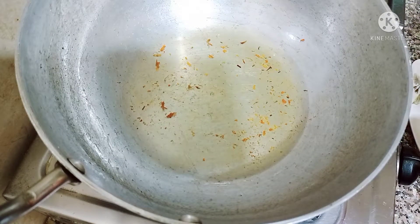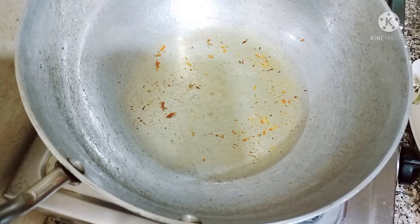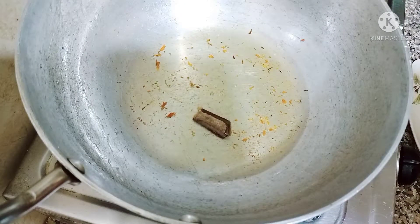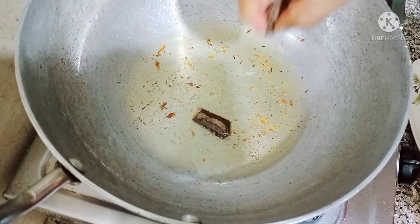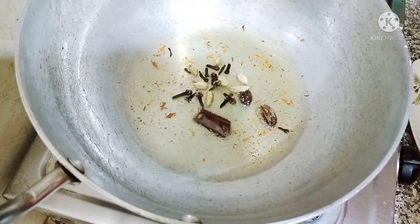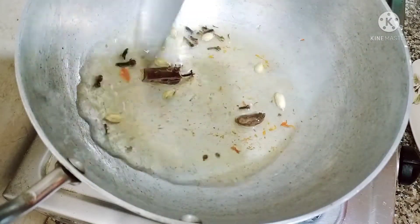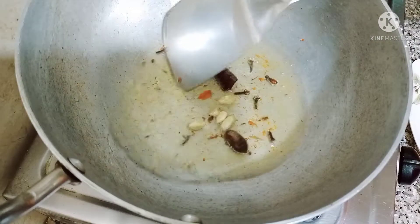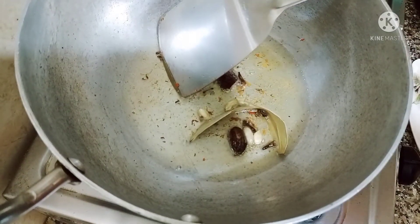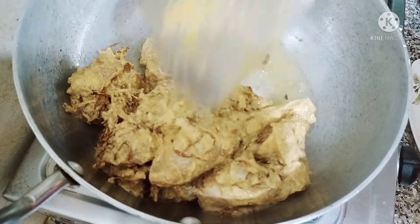I remove the oil and add 3 tablespoons of oil in the pan. I add a 1.5 inch cinnamon stick, 2 black cardamom, 5 green cardamom, 10 cloves, and 1 bay leaf. I sauté these whole spices so that their flavor is released.